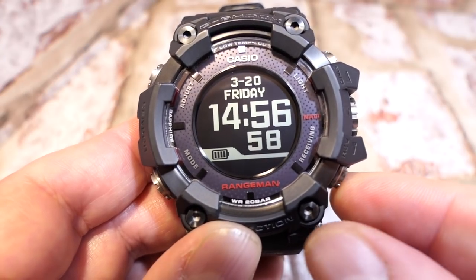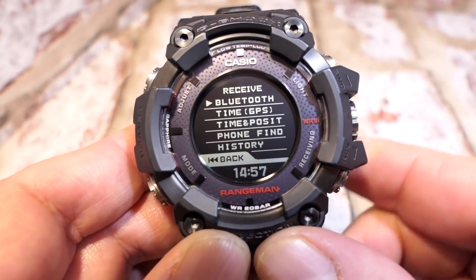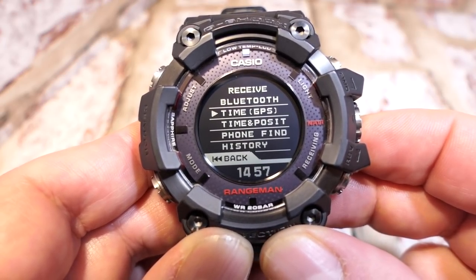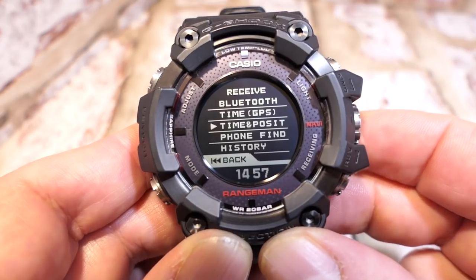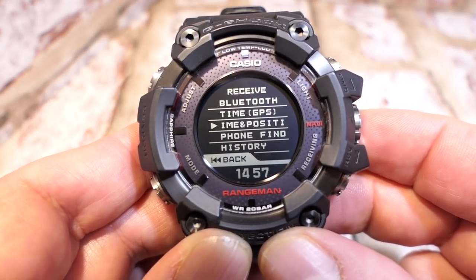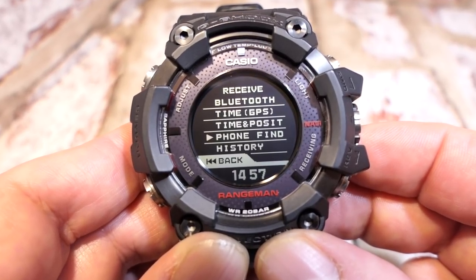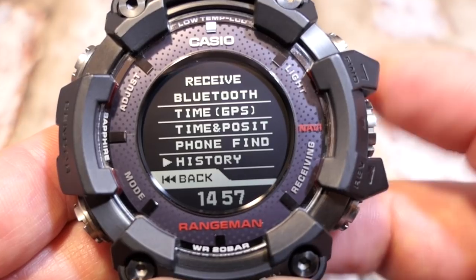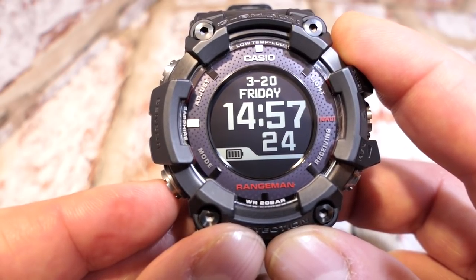Button D is the receiving button. Pressing it gives you Bluetooth, then scrolling down: time with GPS, time and position, phone finder, and history.